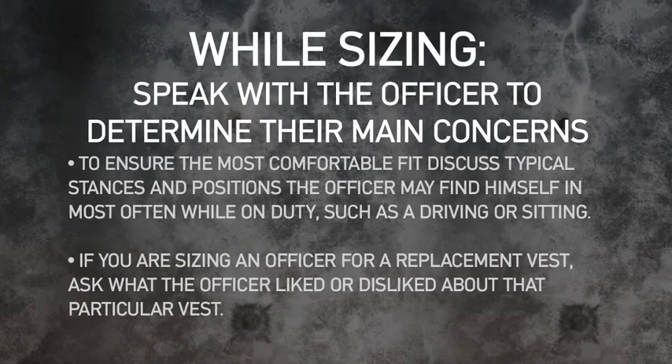While sizing, remember that communication is key. Speak with the officer to determine their main concerns.